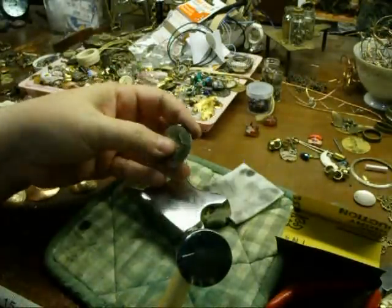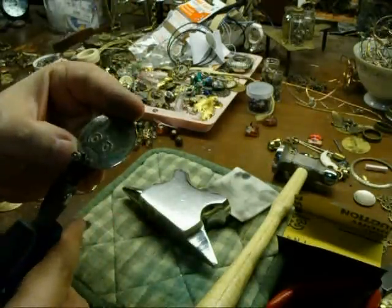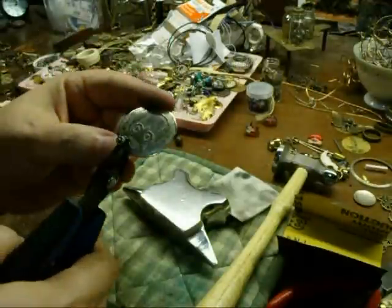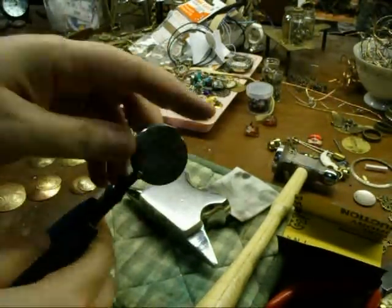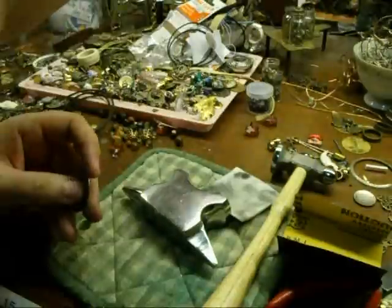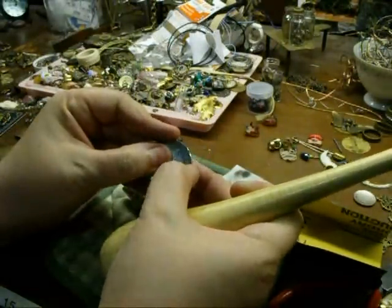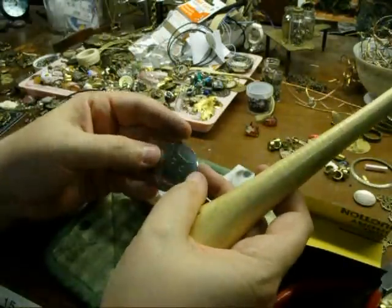That looks nice. I can take my hole puncher and punch a hole — nice little hole right about there. Punched right through, nice and easy. Pull that off. And that has a hole. I'm going to hammer that a little bit because it will be a little bit rough right there from the hole being punched. And there's Mr. Owl.